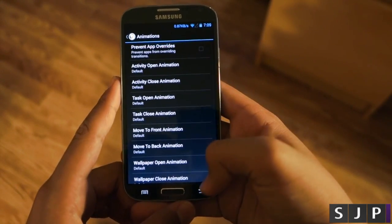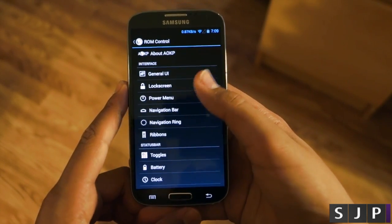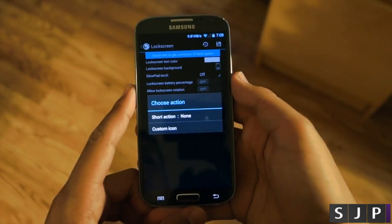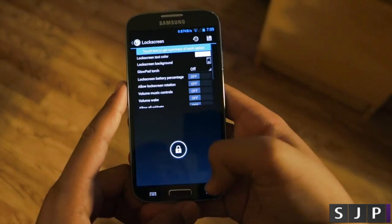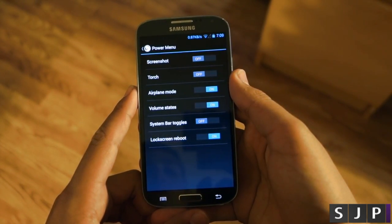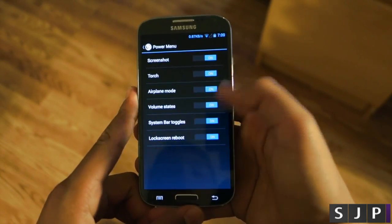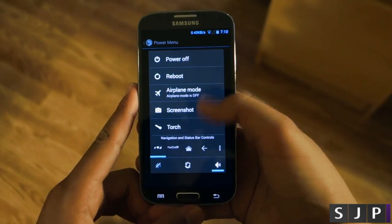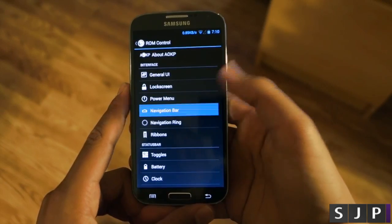You can even go and change the animations. One thing I really like about this ROM is that it doesn't fill you with a bunch of useless features. There's also stuff like going into the power menu where you can enable a torch and extra buttons, so when you hold down the power button you get a lot more options for quick tasks, which ends up being really useful.